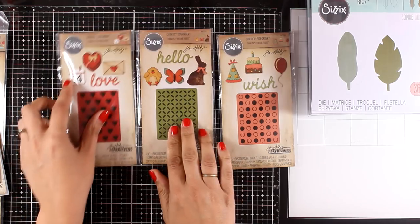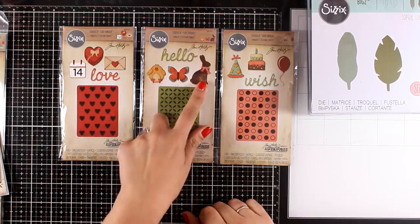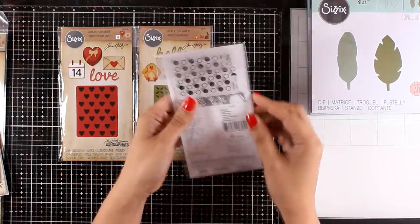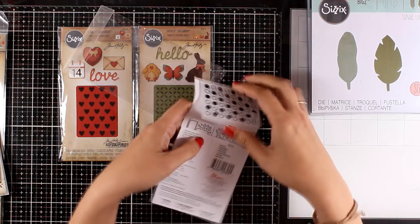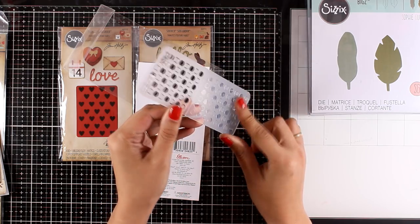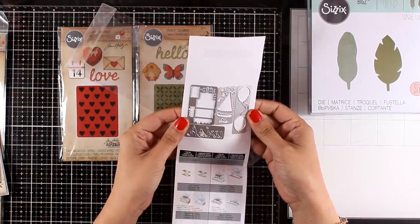Now let's take a look at a few designs that have been released by Sizzix and Tim Holtz. First, let's look at those tiny little Side Orders, as they call them. The first one is the Valentine, the second is Springtime with lovely images for spring and Easter, and the third is the Birthday, which I think is the most versatile. I'm going to open it up so you can see how it comes — it does have an embossing folder as well as dies.